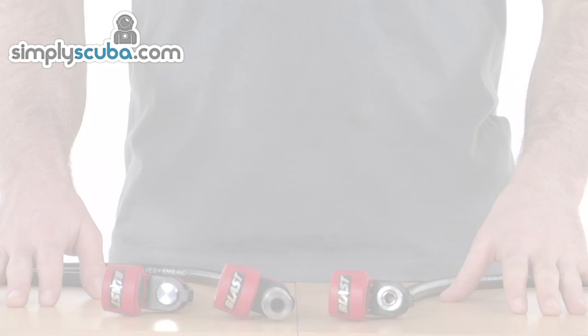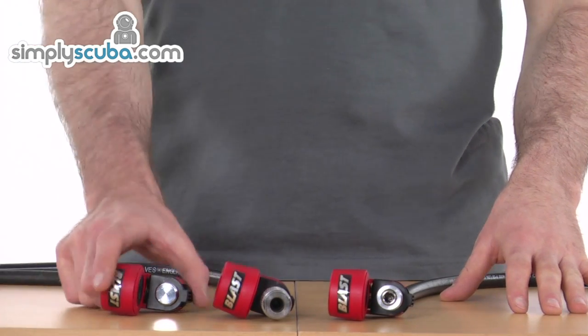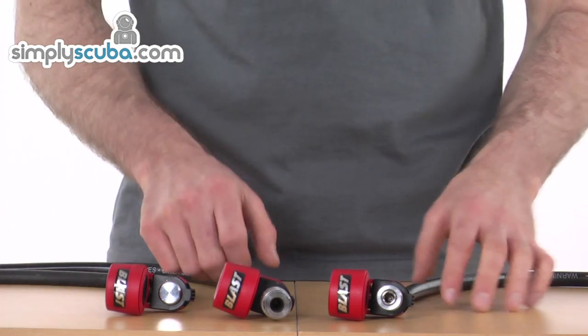Welcome to simplyscuba.com. In this session we'll be looking at the AP Valves Buddy Blast. The blast comes in three versions: a standalone, an AP 100, and an AP 200 connecting fitting.